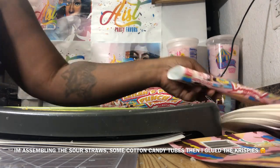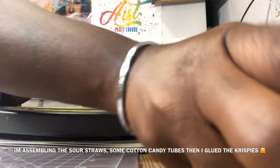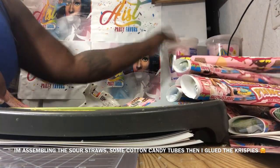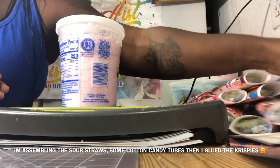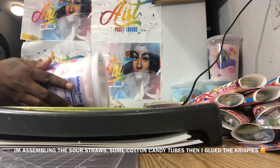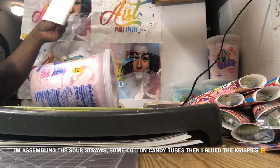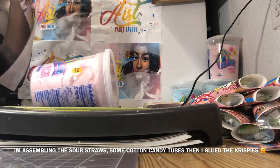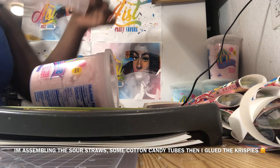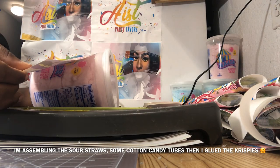Okay, the moment that you all have been waiting for — how I assemble these cotton candy tubes. I use eight and a half by 14 legal size sticker paper. I'm exposing the adhesive and laying my cotton candy tubes on a flat surface, then positioning the label on my tubes. I align the labels towards the bottom of the cotton candy tubes because the label is not a perfect rectangle or square — it is a special shape.